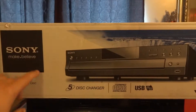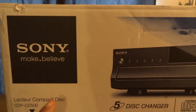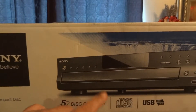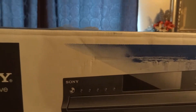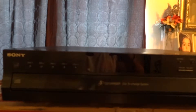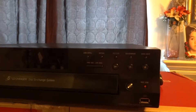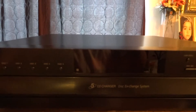So I ended up getting this Sony — the CDP CE500, I believe it's like a carousel player. So I ended up picking that up. Rather than do the unboxing, let me just move this box out the way. I already did the unboxing myself, so that's the actual CD player itself. Had to get that because I definitely needed it so I could play my CDs.